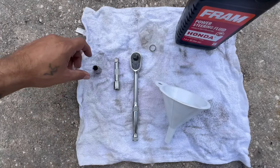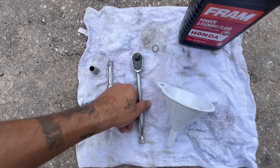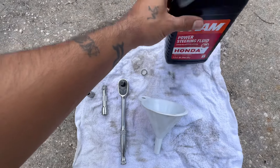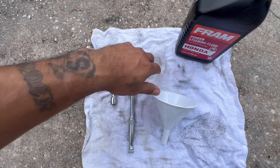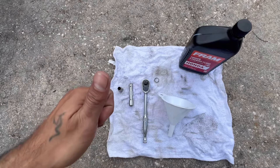So the tools you're going to need for this job is going to be a 10mm socket, an extension, your ratchet, a funnel, power steering fluid — Honda of course — and your O-ring. I'll leave a link in the description to all the tools that I used; if you purchase something, thanks in advance because it helps the channel.